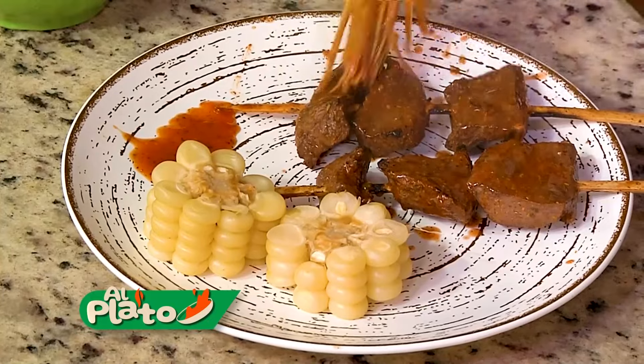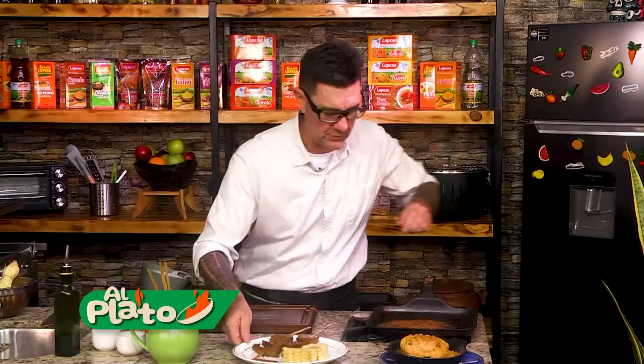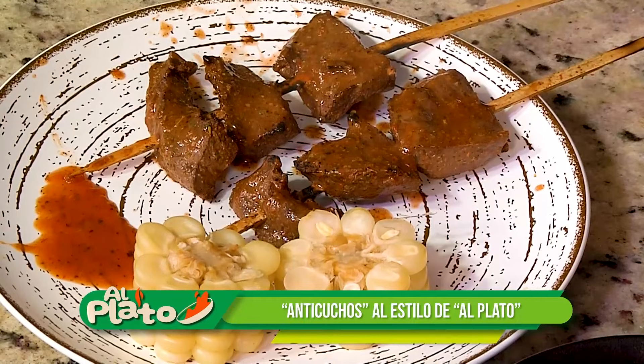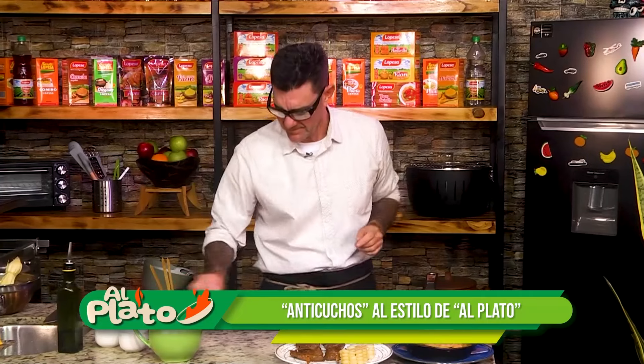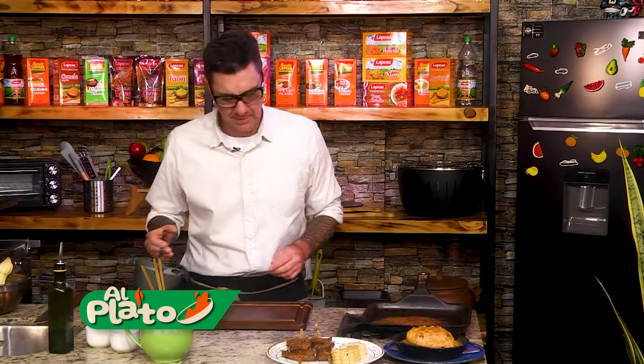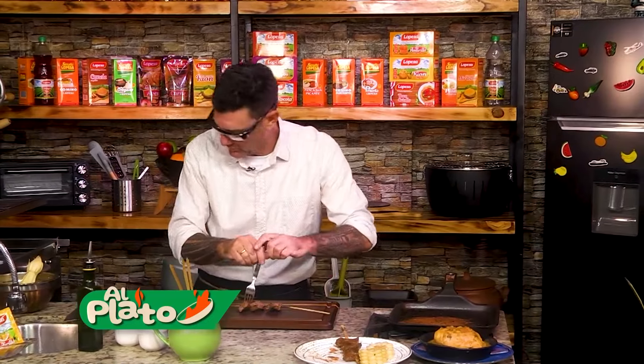Plato de anticucho. Su salsita encima. Tremendo. Tremendo programa, criollo. Esperamos que — no me acuerdo el nombre — Cecilia. Ok, Cecilia. Servida. Anticuchito. Pollito con maní. Menú criollo. Riquísimo. Vamos a probar.